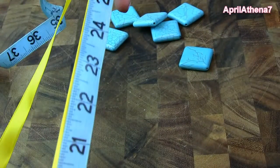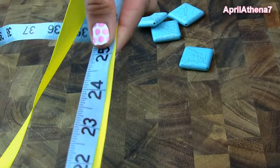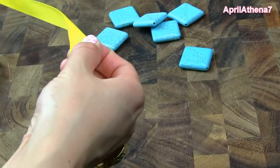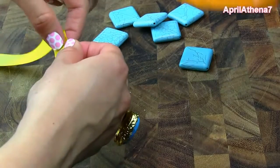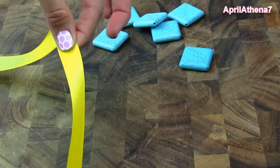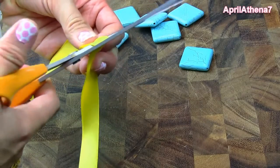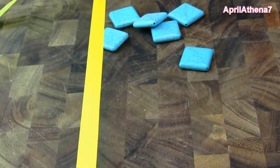So the first step is to measure about 25 inches of ribbon. And if you don't want a choker, or if you're bigger or taller than me, you might want it to be a bit longer depending on your size and height. I chose 25 inches because I wanted it to look like a choker, but measure according to how long you want your necklace to be.